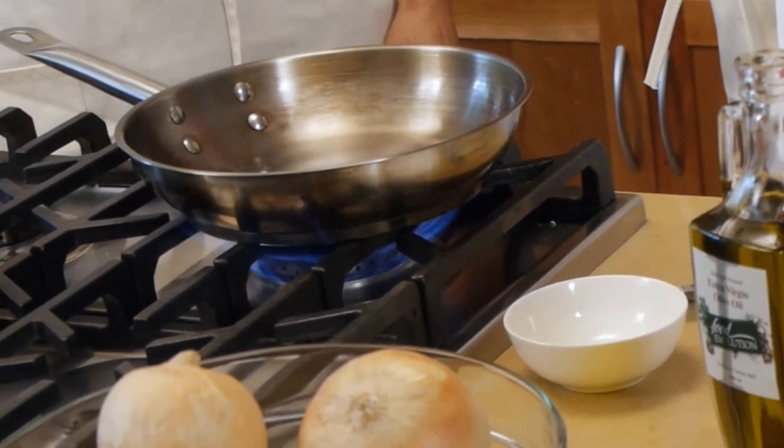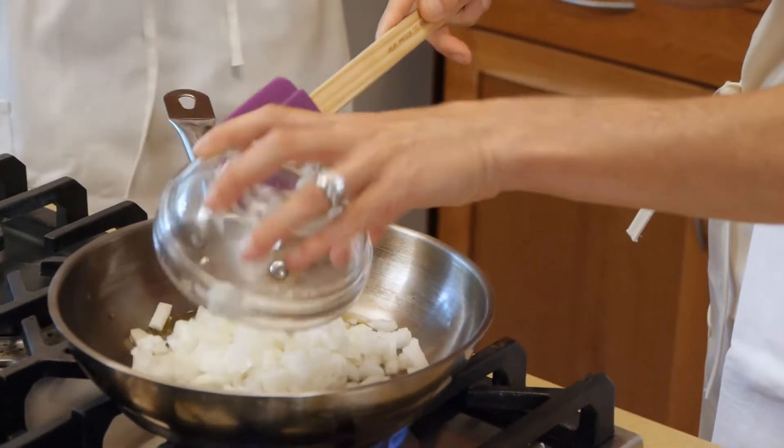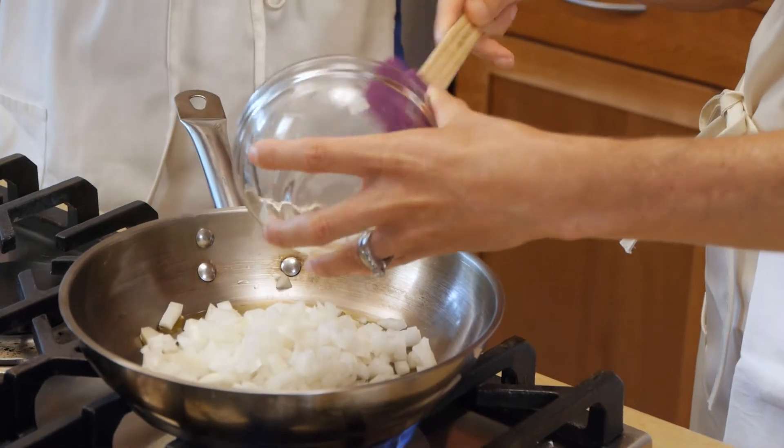First thing we're going to do is heat up our pan. And once we heat it up, we'll add in some really good quality olive oil. People think you shouldn't add a lot of olive oil, but olive oil is a great food. It's an essential fatty acid, omega-3s — good for skin, hair, nails. I say go for it. And then once the olive oil has heated up in the pan, we add in our diced onion, cooking the onions until they become translucent.